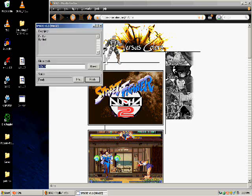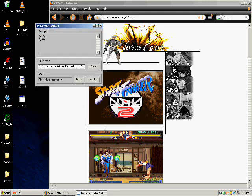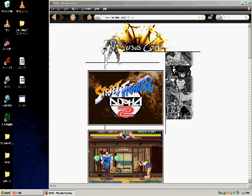Now this is a different file — SZ2U. Browse for it, double-click it, patch it.